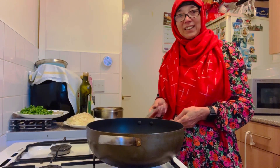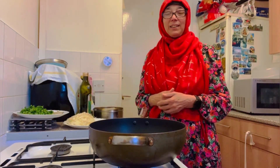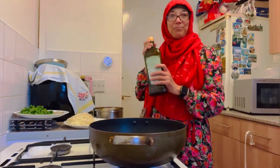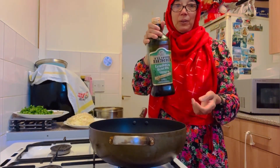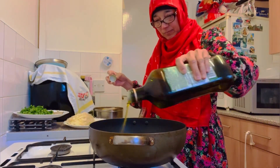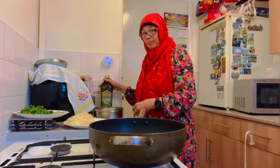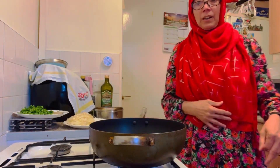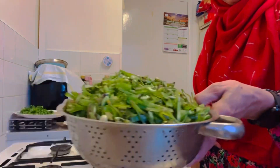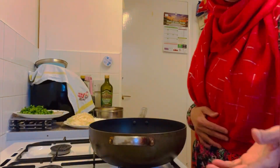This is a simple recipe for Shobhai. It's very delicious. The food is very delicious. This is a unique recipe for Shobhai.